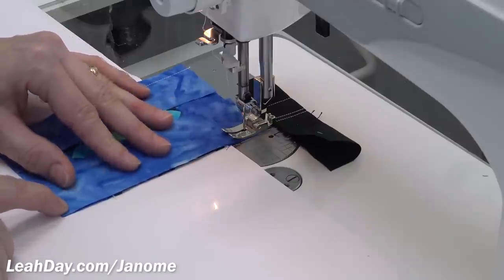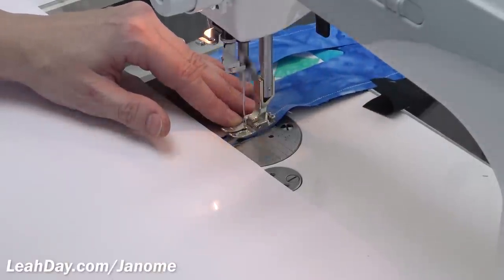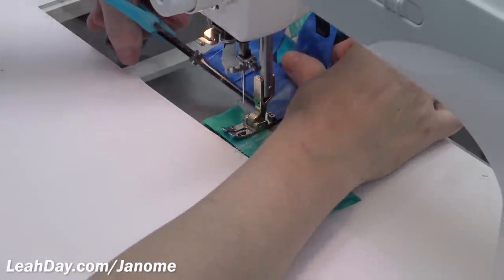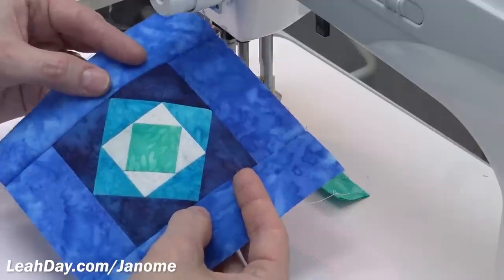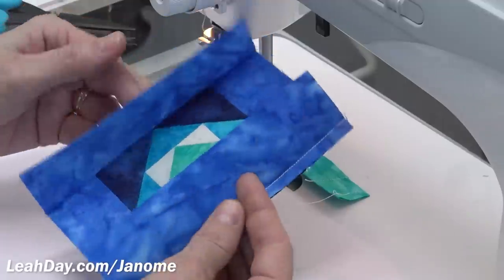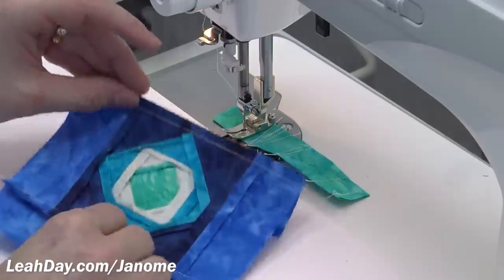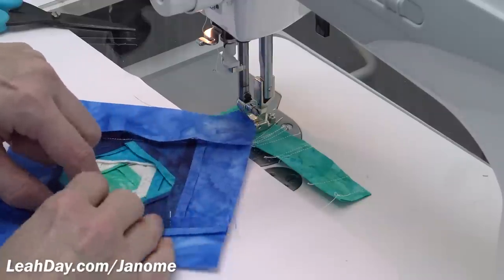I'm going to try it one more time — pedal to the metal. I got off a little at the end, but one of the things that's really special about this Janome 1600 is that it can stitch 1600 stitches per minute. You might not want to stitch that fast for quilt piecing when you need perfect seam allowances, but it'll definitely come in handy for machine quilting. I'll be sharing more videos on that soon. Learn more about the Janome 1600 and find compatible feet and accessories at leahday.com/janome.